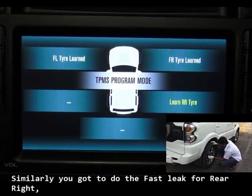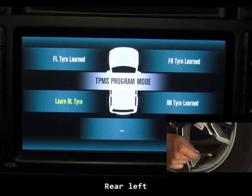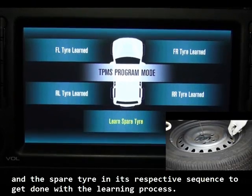Similarly, you've got to do the fast leak for the rear right, rear left, and the spare tire in their respective sequence to get done with the learning process.